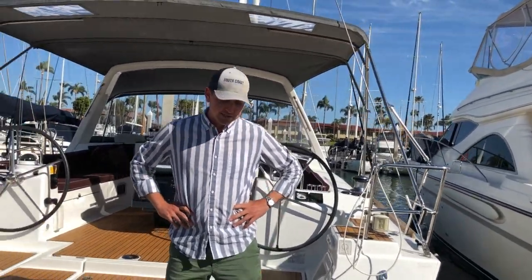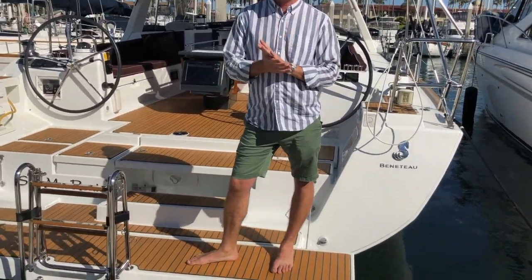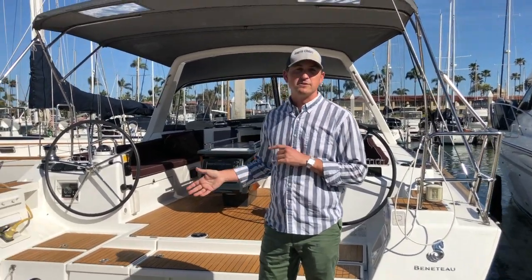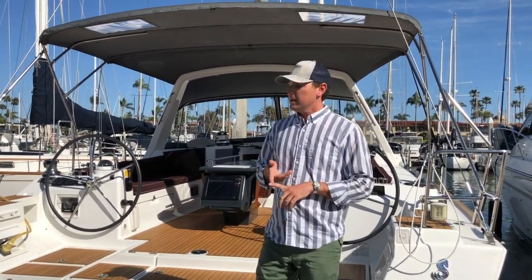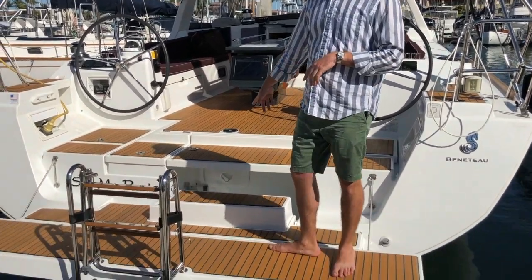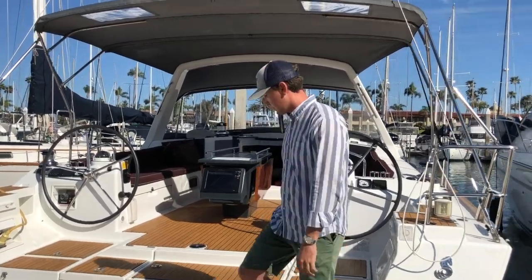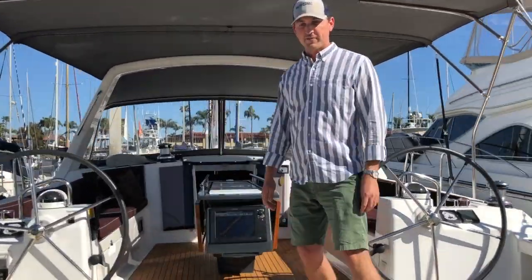Hi, my name is Sean Smith from South Coast Yachts, the Beneteau dealer here in San Diego, California. Today we're standing on my newest listing — this is a 2013 Oceanus 45 that has been really well taken care of. It is a very clean boat. It was just detailed, just bottom painted, fresh wax and oil on the teak. As we go through, you'll see meticulous care throughout. So welcome aboard, come on and we'll start our tour of this Oceanus 45.